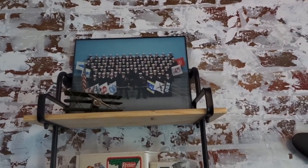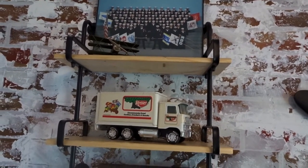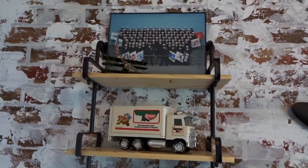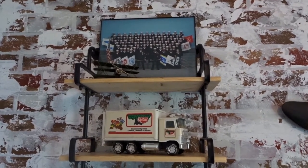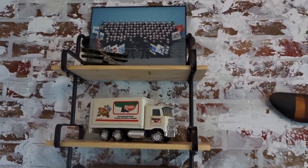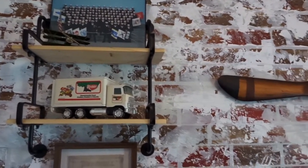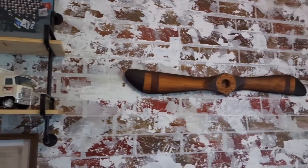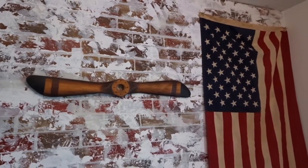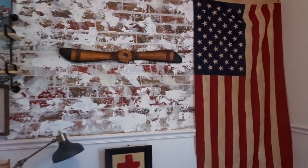I purchased two industrial wooden shelves for $13 each at Hobby Lobby during their huge blowout clearance sale, and used one on the brick accent wall. To decorate it, I used Tyler's old military boot camp graduation picture. I also added a vintage airplane figurine from Hobby Lobby at 50% off, an old Keebler toy that used to be Tyler's, a wooden airplane propeller for about $10, and an American flag for $5 — both from Hobby Lobby.